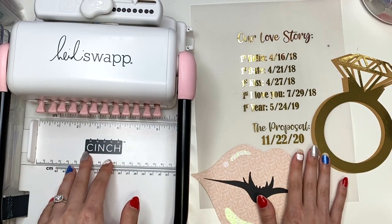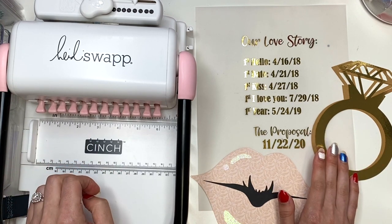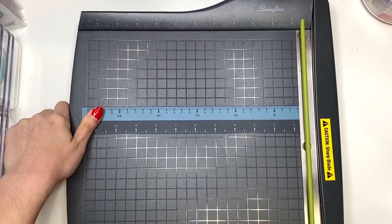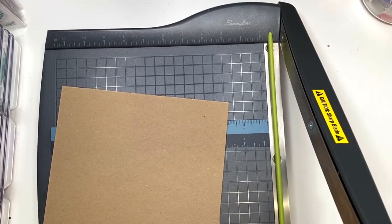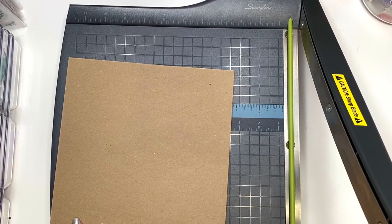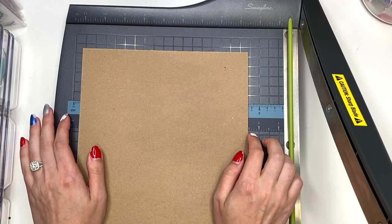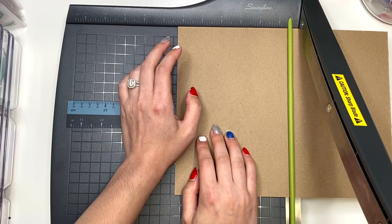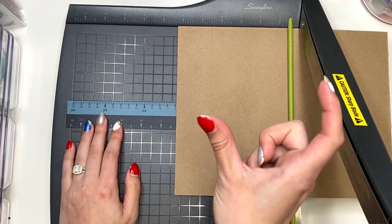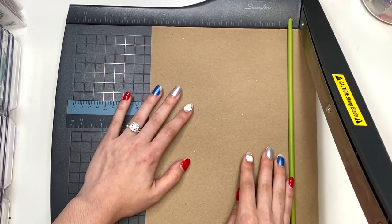Now that I have kind of everything I'm going to be using - though I'm sure I'll be pulling in a lot more things - let's get started with my chipboard cover. We're going to need to cut down our chipboard. I'm using my Swingline paper cutter just to cut down the chipboard. Everything else I'll probably be using my Fiskars paper cutter, but this is really good for cutting chipboard. On my other album I did 5 and 1/2 by 7 and 1/2. This time I'm going to do 5 and 3/4 by 7 and 1/2.